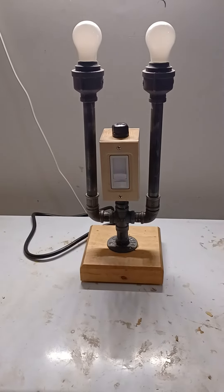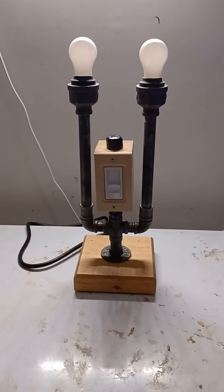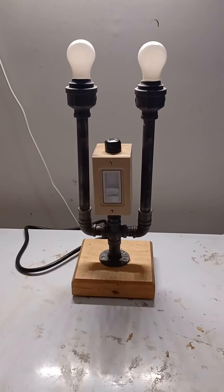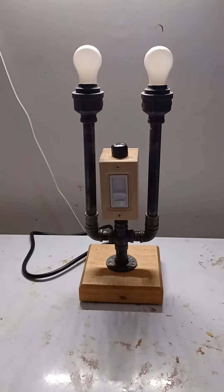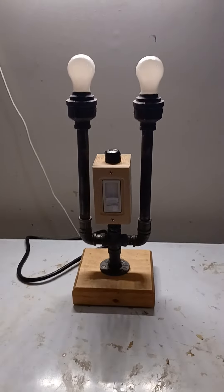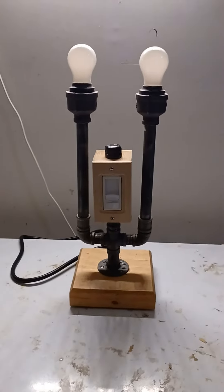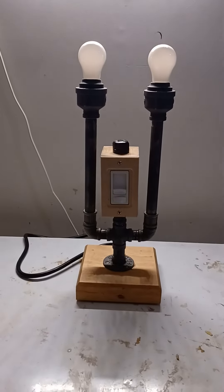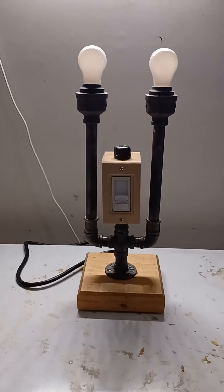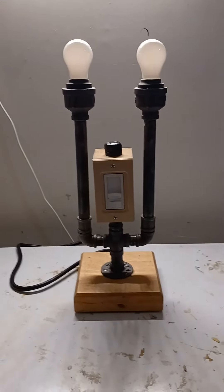Good afternoon ladies and gentlemen, this is Gabriel aka the Renaissance Man, and what you see here is the latest lamp that I have built. It is uniquely different from all the others that I have done. This one features a dimmer switch, which was suggested by a friend of mine, and I'm going to turn it on to test the power and make sure it works.